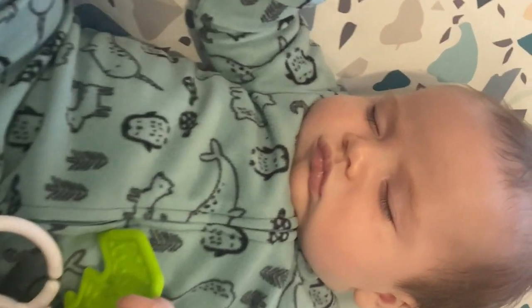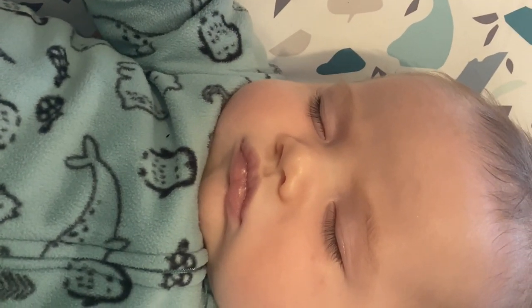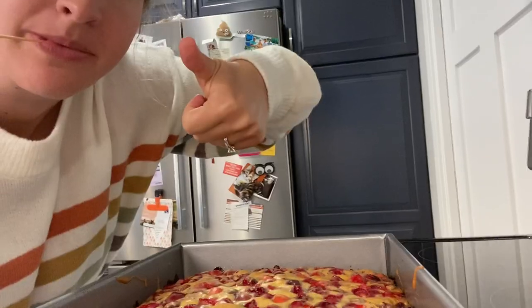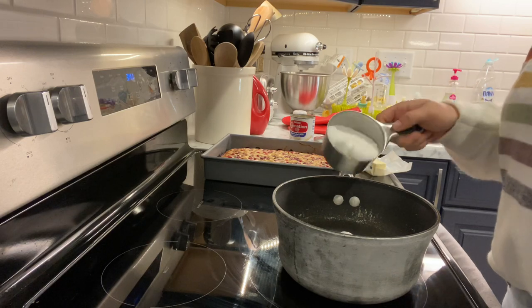While it's in the oven, feel free to take a nap like Porter here — sit in your favorite recliner and take a little snooze. Time is up, let's check on it. Look at that cake — thumbs up, clean toothpick, we're all good. Now let's make the butter sauce.